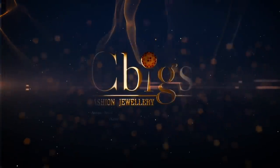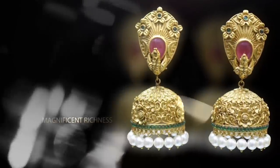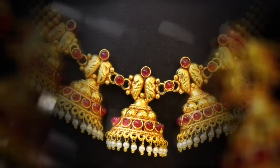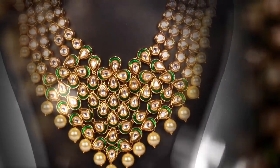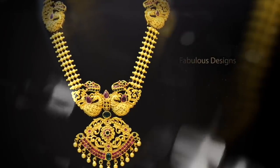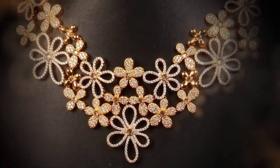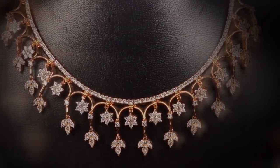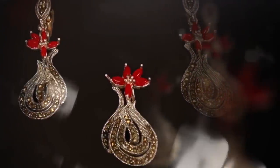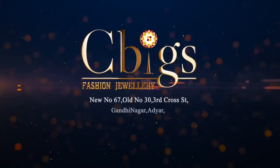Cebix Fashion Jewelry. Magnificent Richness. Stunning Styles. Fabulous Designs. Cebix Fashion Jewelry. Gandhinagar Adagar, Chennai.